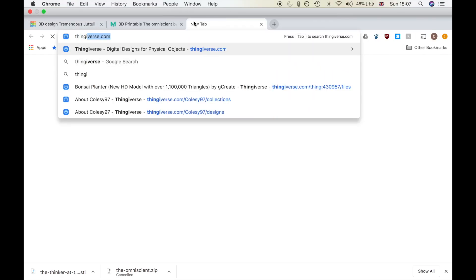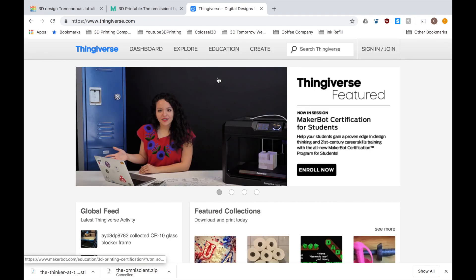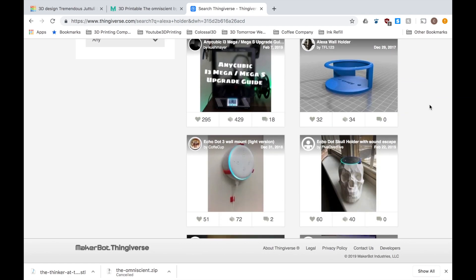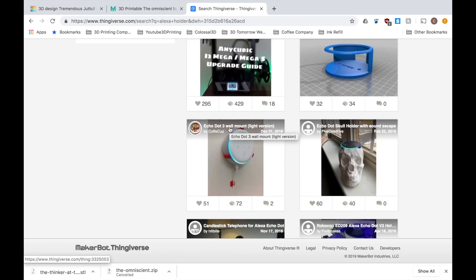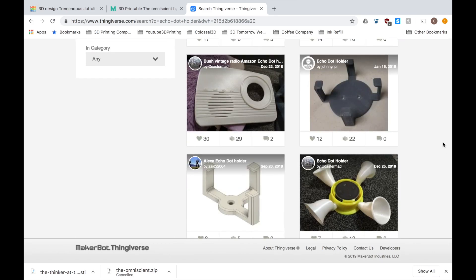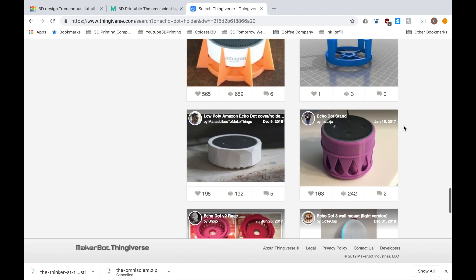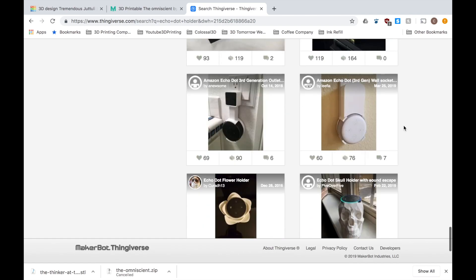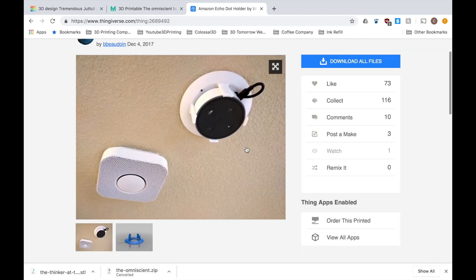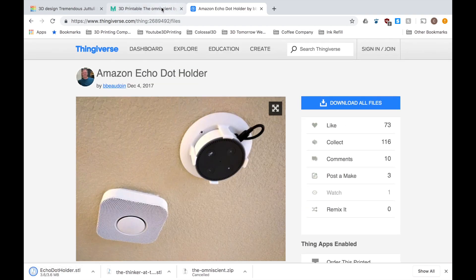Since I'm going to turn this into an Alexa holder rather than a Google Chrome holder, there's no point reinventing the wheel, and so I went to Thingiverse and found myself a suitable holder. I was ideally looking for one as close to the Google Chrome holder as possible, however I did struggle to find anything that really matched it and so in the end opted for this one, accepting that I'd have to make a few edits to this file as well.